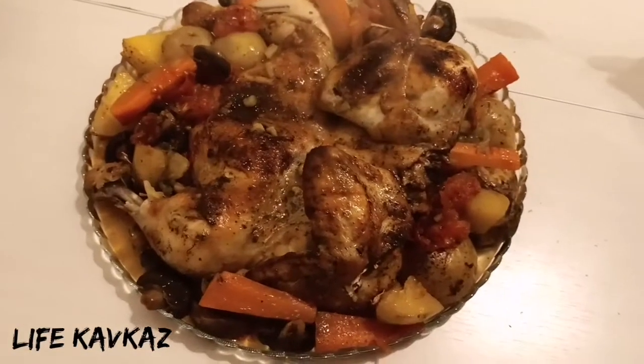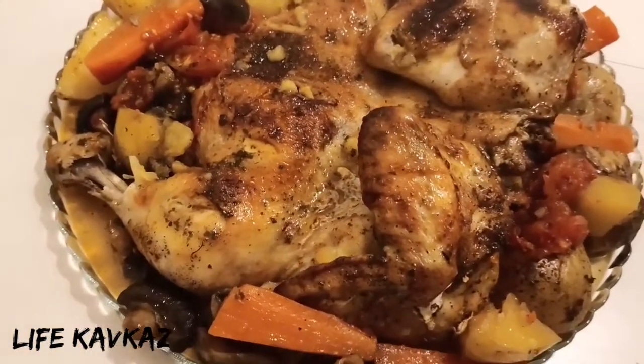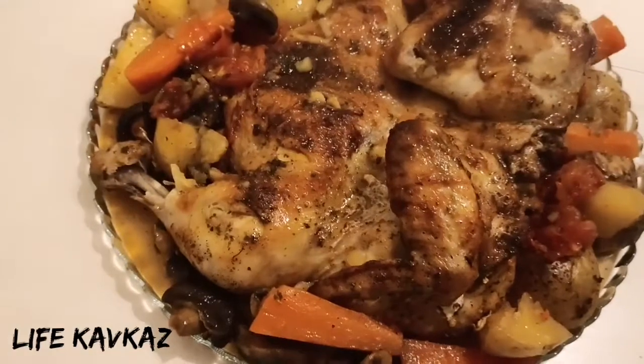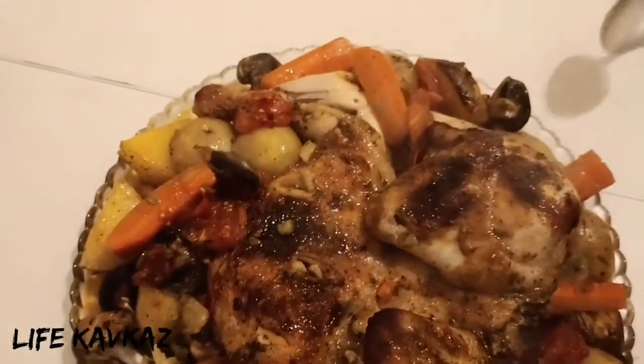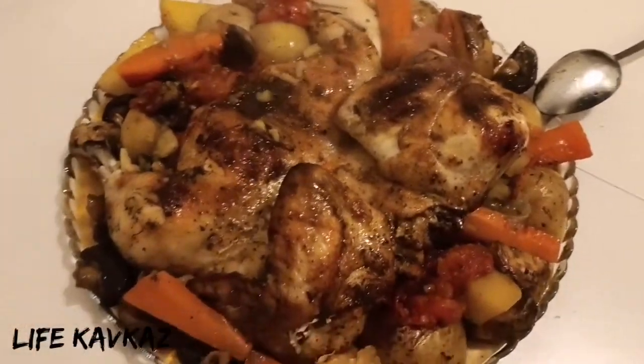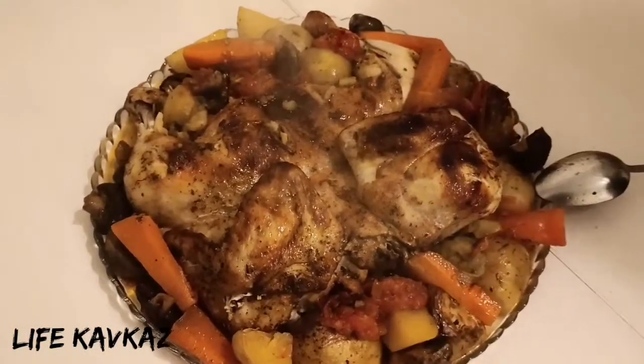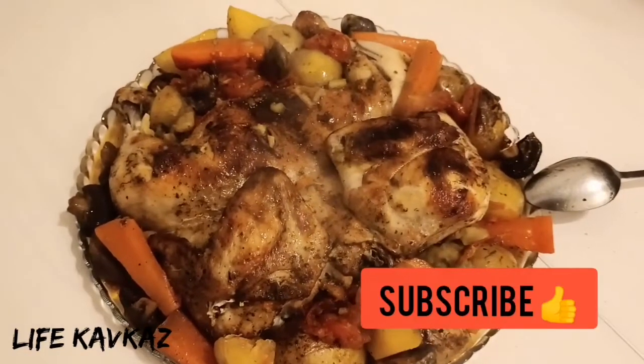Here is our chicken — look at this, it's very tasty! The smell is incredible. If you like this video please like it and subscribe. I wish you good fun — goodbye!